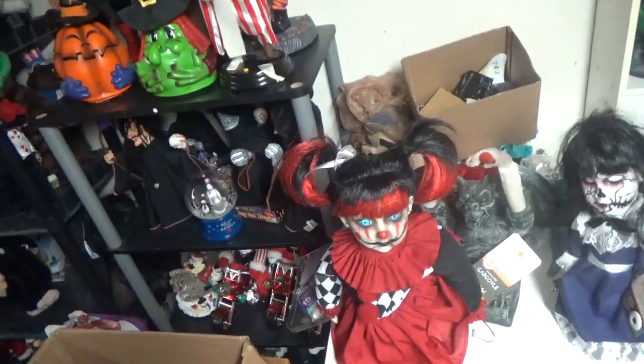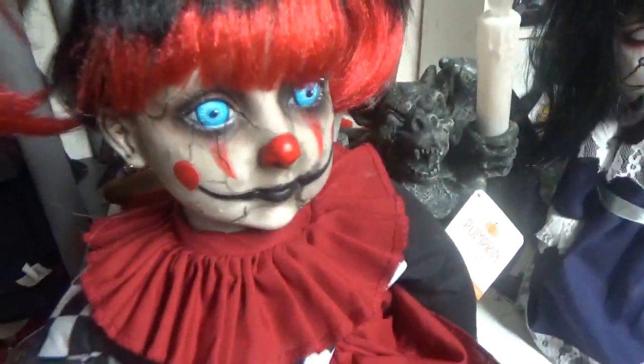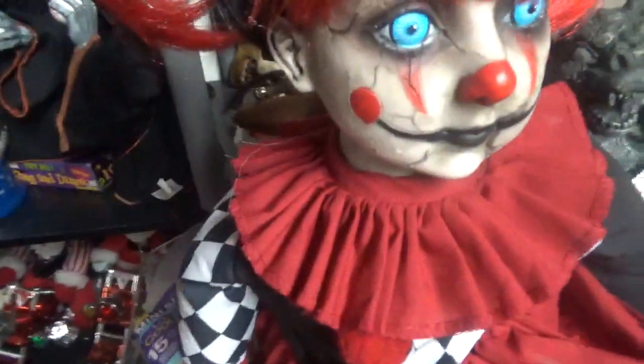This one I actually got in a trade from Haunted Halloween — if you guys know that channel — I was just at his house. This one was ordered online. It's made by Seasonal Visions.